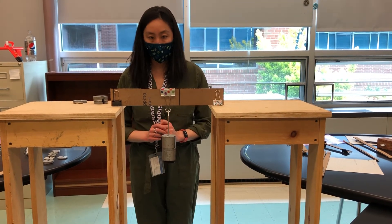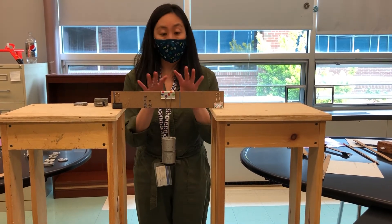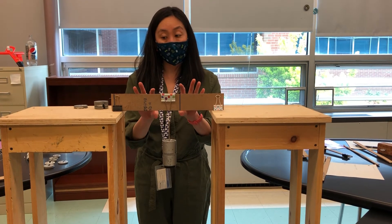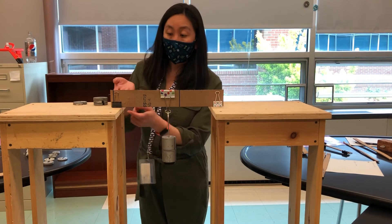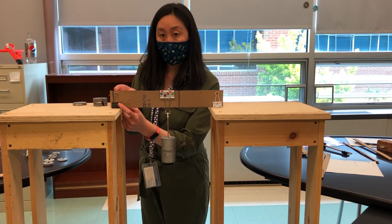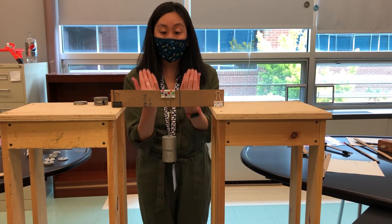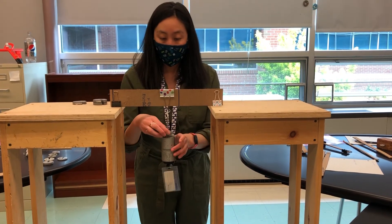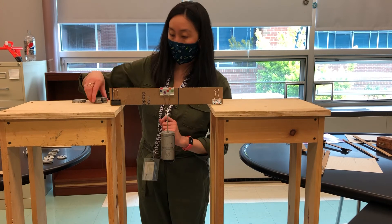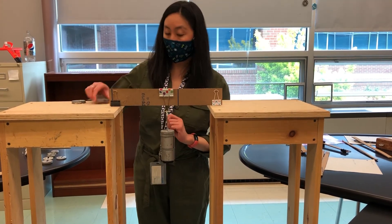Looking pretty strong. This is definitely stronger because it's thicker. You'll notice we have binder clips here that are keeping it stable. So without something like this to stabilize it, it's going to be difficult on the bridge to keep that from bending over. Looking really strong.